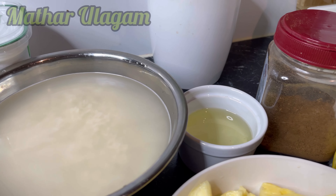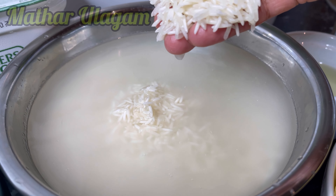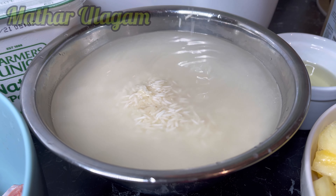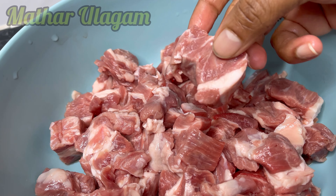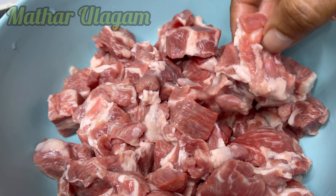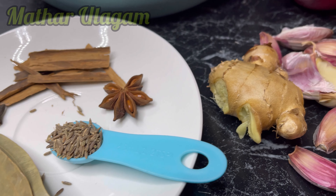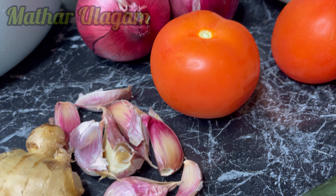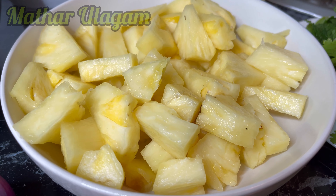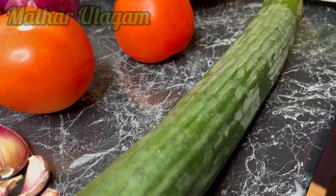Here I have two cups of basmati rice soaked in water for half an hour. If we soak it in water it will only take less time to cook the rice. Here I have half a kilo of lamb cut into big chunk pieces, half a kilo of pineapple cut into big chunks for the curry, and cucumber for the raita.